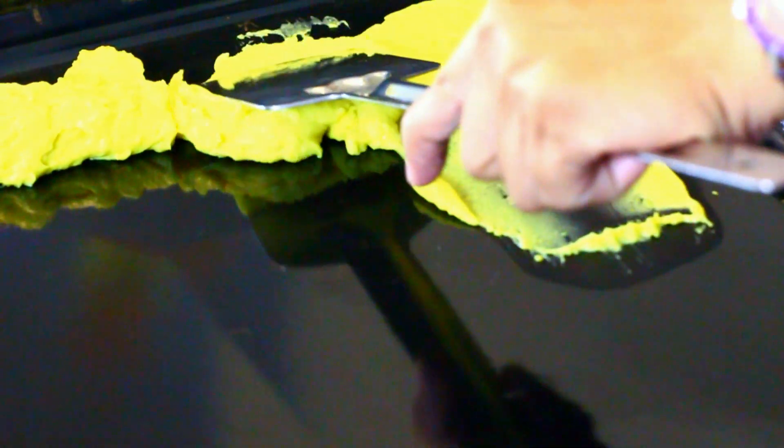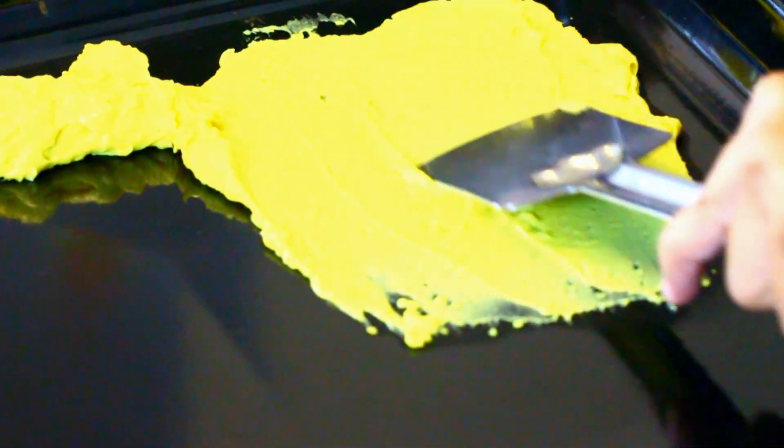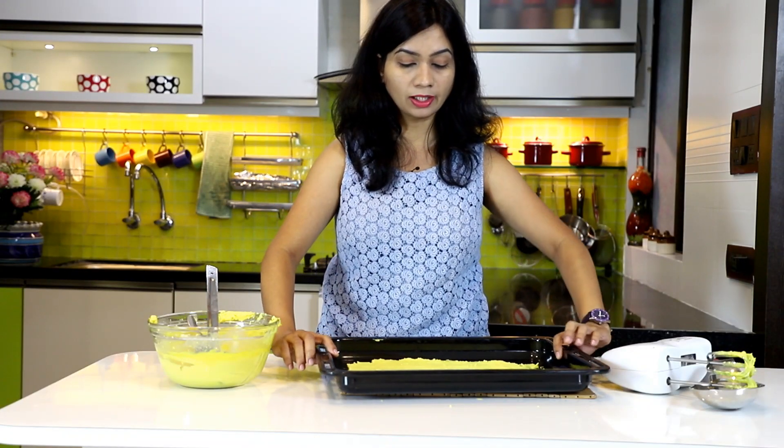Quickly take a tray — I'm using a baking tray. Add the batter on one corner of the pan. Using a steel spatula with a flat edge, quickly flatten the batter out and spread it nice and evenly on one side of the pan.